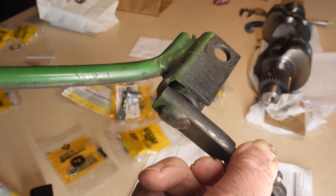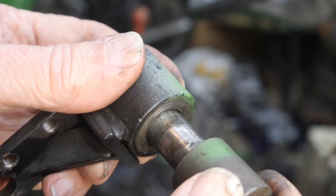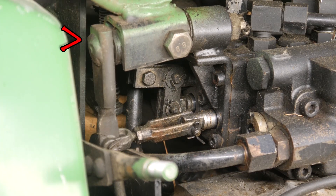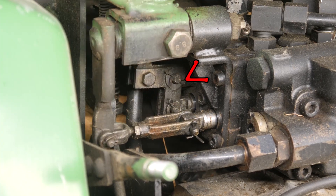Let's begin by sorting out the remote hydraulic linkage, see what's being replaced and what's being saved. The main handle, lever, and cross bolt show the most wear, followed by these other two levers — a right and left — and pins.